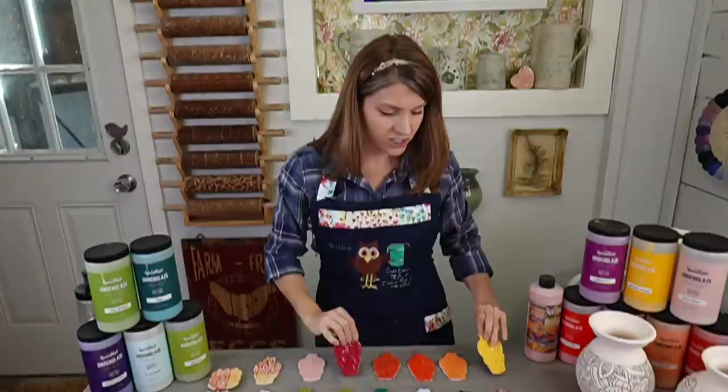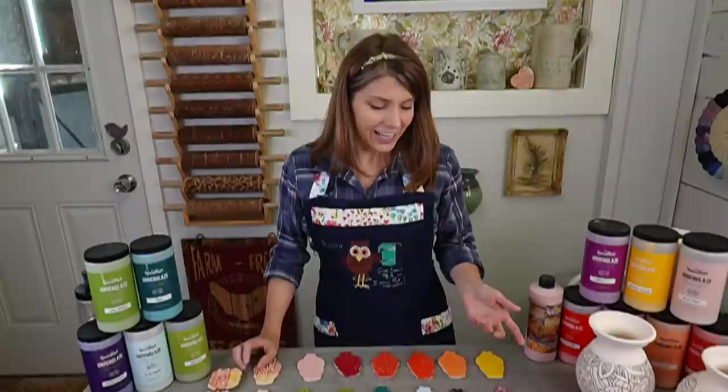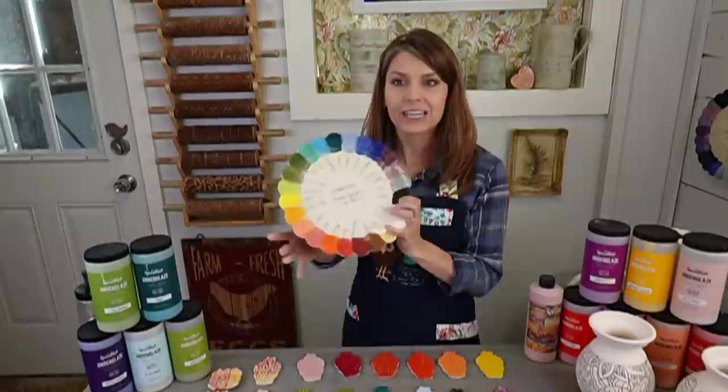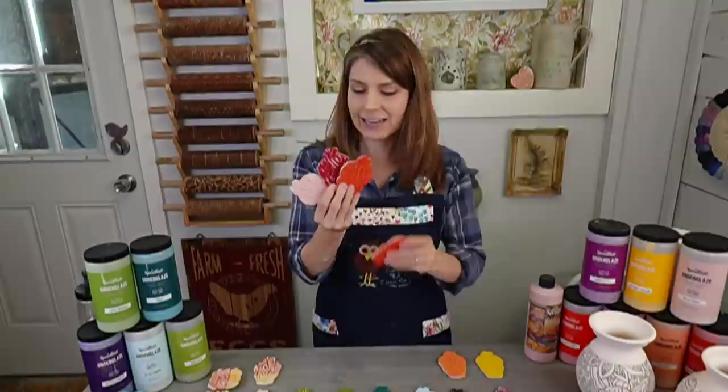The new Speedball colors - there are 12 of them. They wanted to do really intense bright colors, which they have. I wanted to see how they compared to their original 24. So these are all of Speedball's 24 colors right here, and then I have the 12 new ones right here. I'm going to do a plate that will have them all on it, but I don't have one of those done yet. Look at these colors - look how yummy they are.